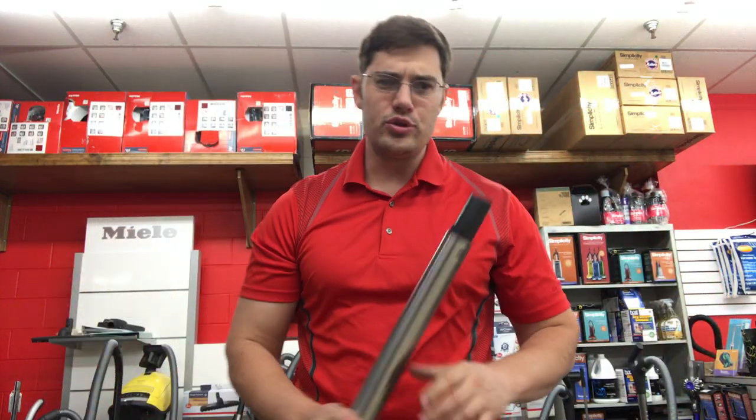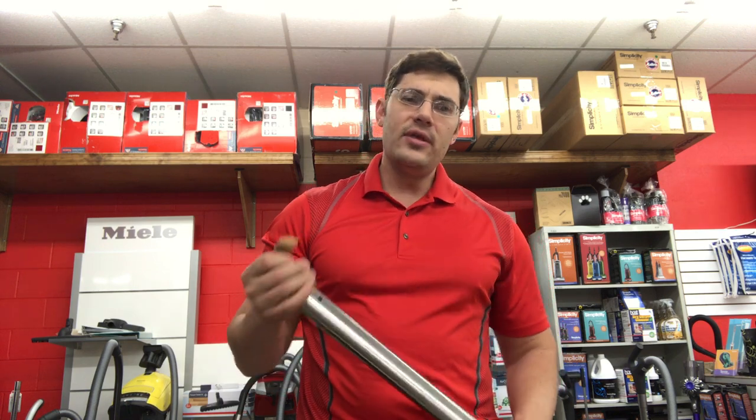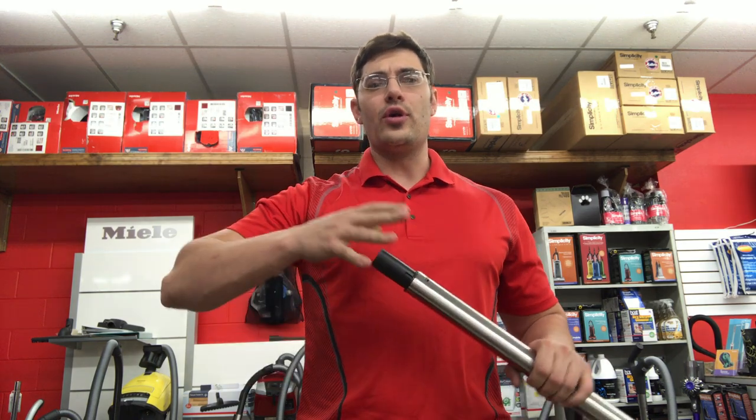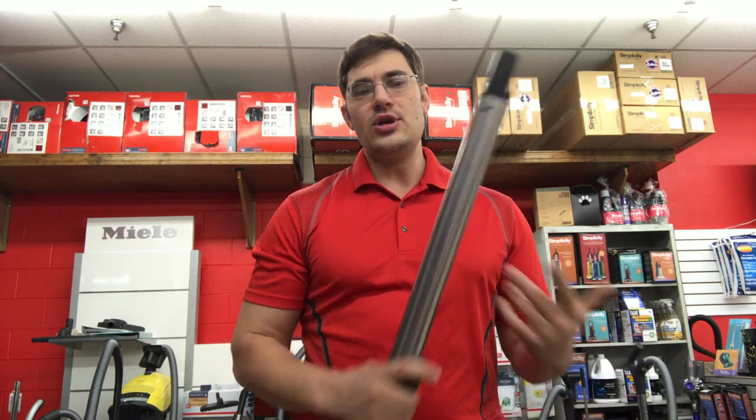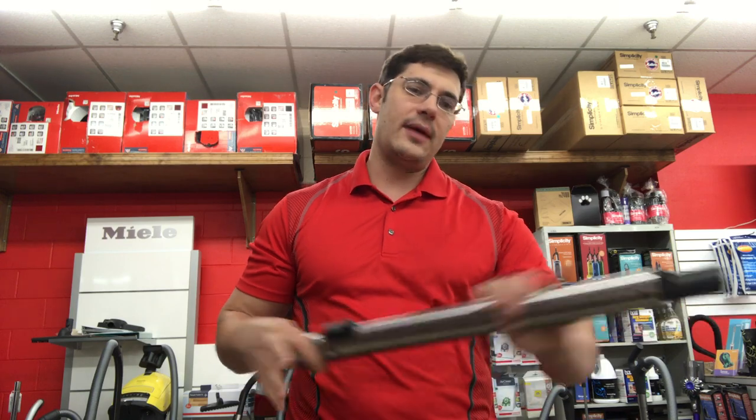There's a lot of attention to detail with Miele tools to ensure that long-term use doesn't cause damage. Miele vacuums test their products for thousands of hours of use over a long period of time so they can ensure the investment for the end consumer, so you can vacuum knowing it's going to last a long time.